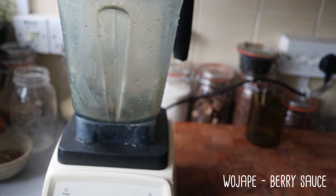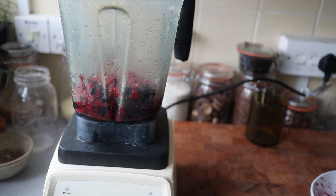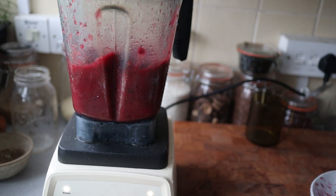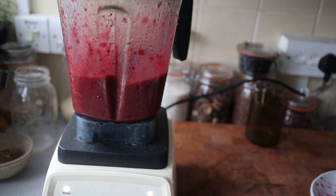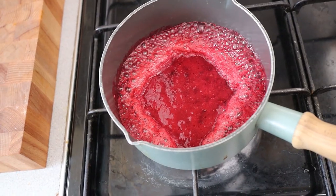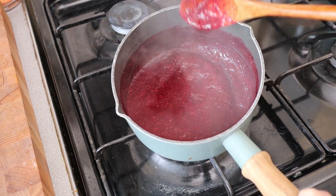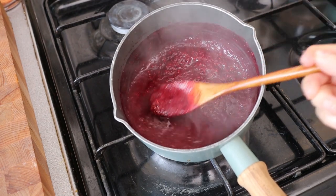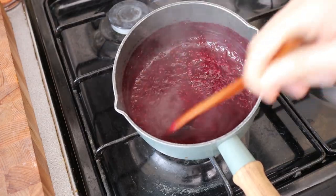I'm going to start with these frozen berries that I've thawed and we're going to make the berry sauce first. Add about a half a cup of water. You just want to cook it slowly for a few minutes until it thickens up a little bit, and then we'll sweeten it with some maple syrup at the end.